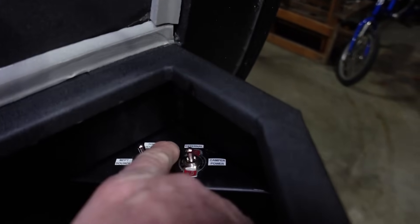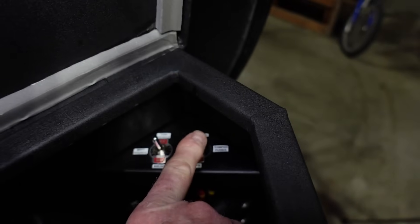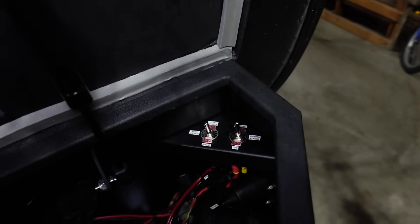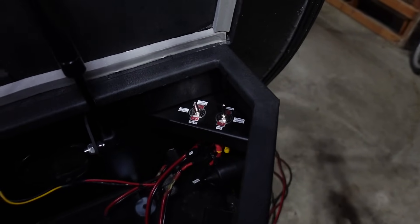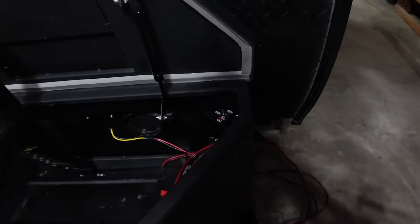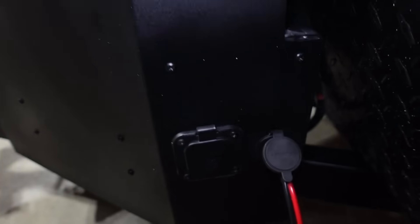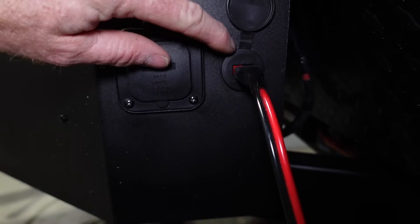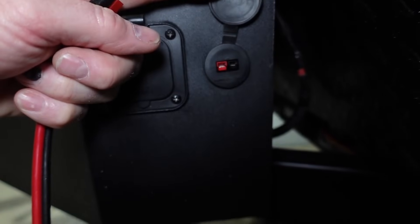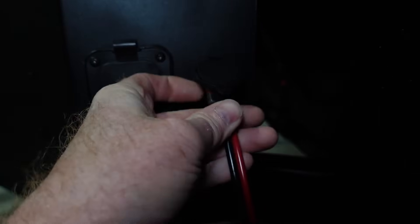In the event that the battery in my power station gets low, or we need to supplement the power and save the power station battery for use on the road, we can flip this switch all the way up, and now that power is coming from an external power source. On the side of my tongue box, there's an Anderson 30 amp power pole connection that comes in a watertight covered port. I can plug in this extension cable to that.